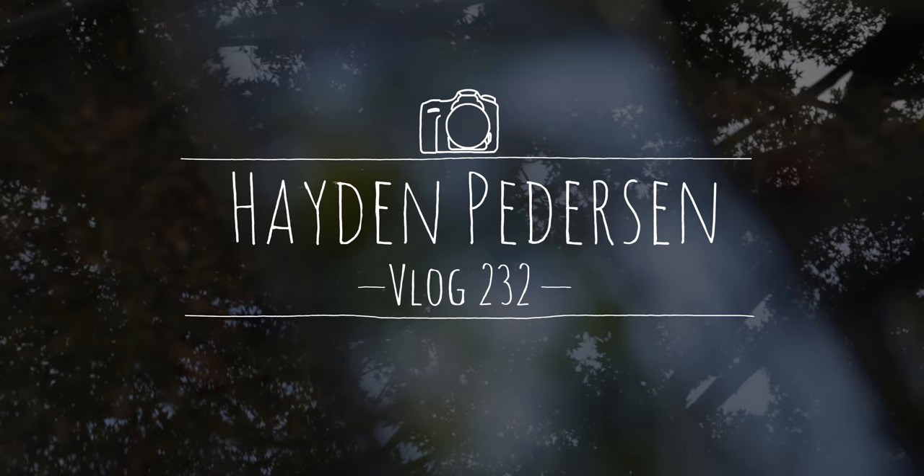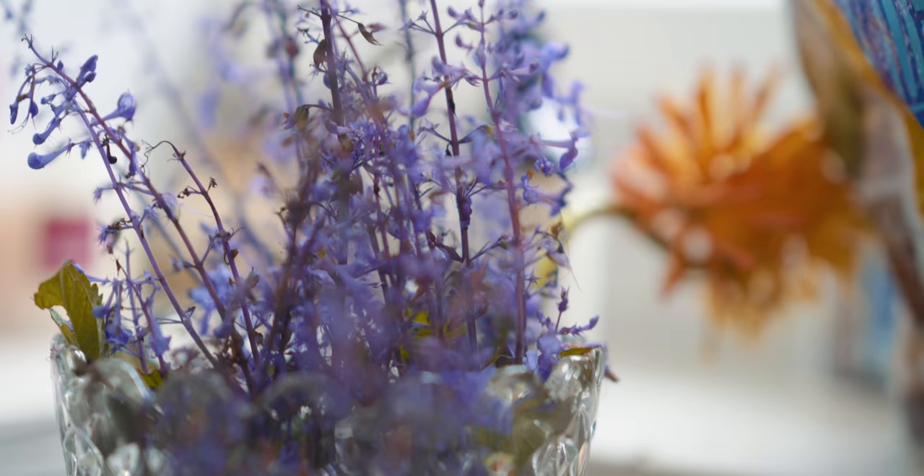I haven't taken photos in over a month. When you're out of the practice of something you lose confidence in it, and that loss of confidence makes me feel like I have no idea what I'm doing with photography anymore. So I wanted to take more photos. I don't think I've even done flower photography ever in my life.